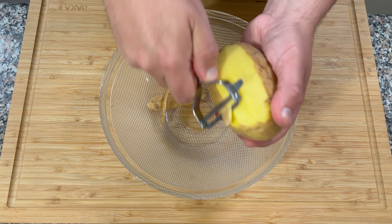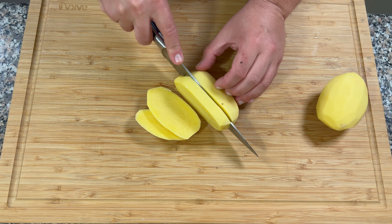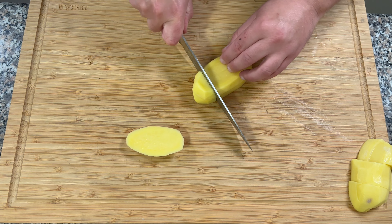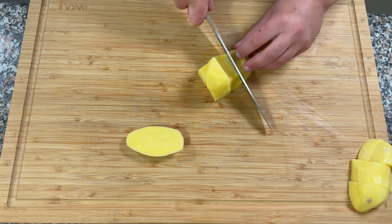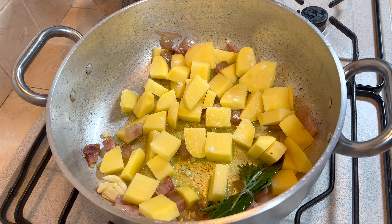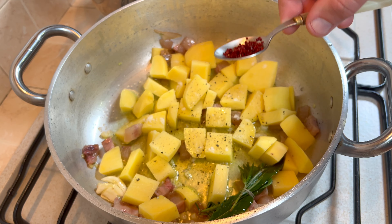Peliamo le patate, le facciamo a cubetti e le aggiungiamo in cottura con il sale, il pepe nero e il peperoncino.